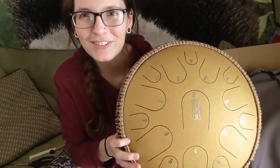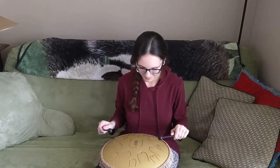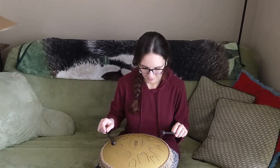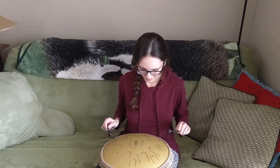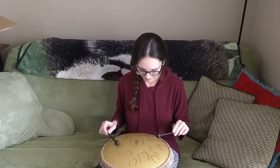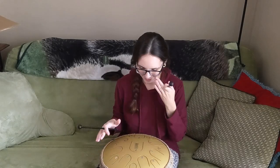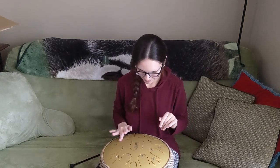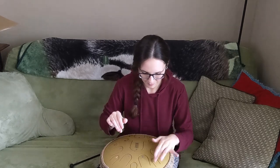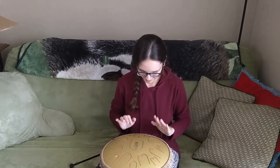So I'm going to go ahead and play this a little bit so you can see how this sounds — this is really cool.